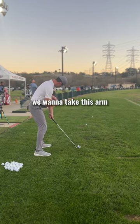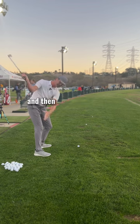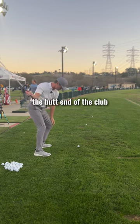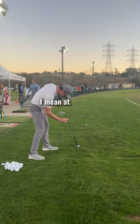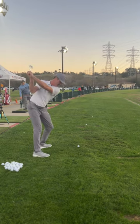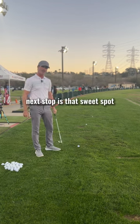We want to take this arm and go right back until that club is under our chin. And then we're going to drive the butt of the club right through the ball — and I don't mean kind of at the ball, I mean right at it. Just that very beginning of the downswing and whack. Next stop is that sweet spot.